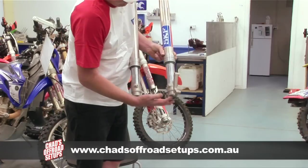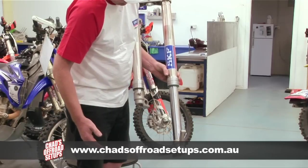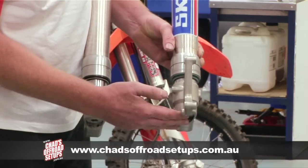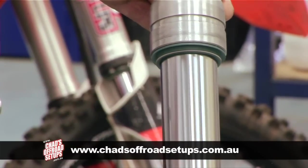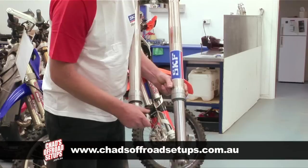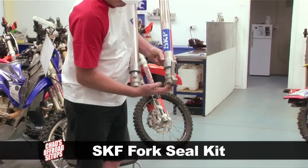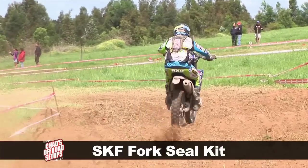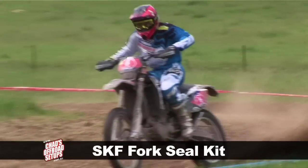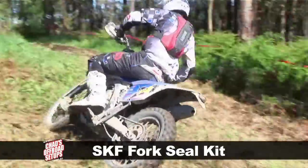As a quick demonstration, we have two forks here — one fitted with the OEM seal and the other with the new SKF seal. The SKF-sealed leg moves so much more consistently and freely than the OEM-sealed leg. Basically, anything that reduces the mechanical drag on your fork makes it so much easier for everything to move, and ultimately bump absorption and the way the wheel sticks to the ground all work towards making a really great suspension package for your bike.